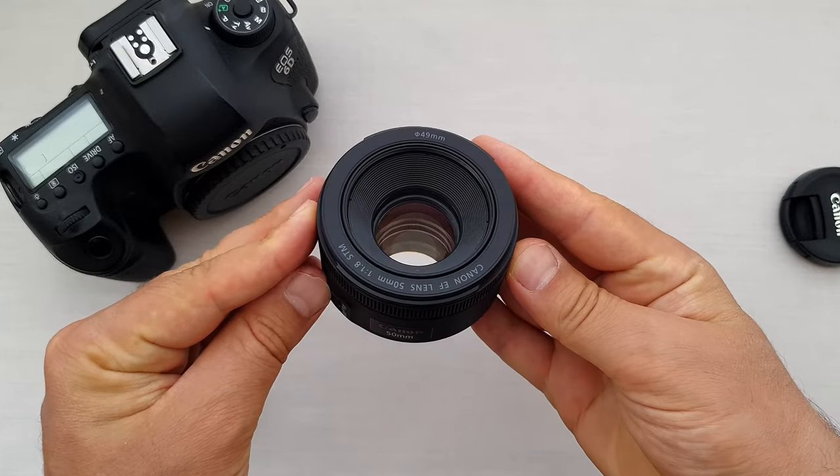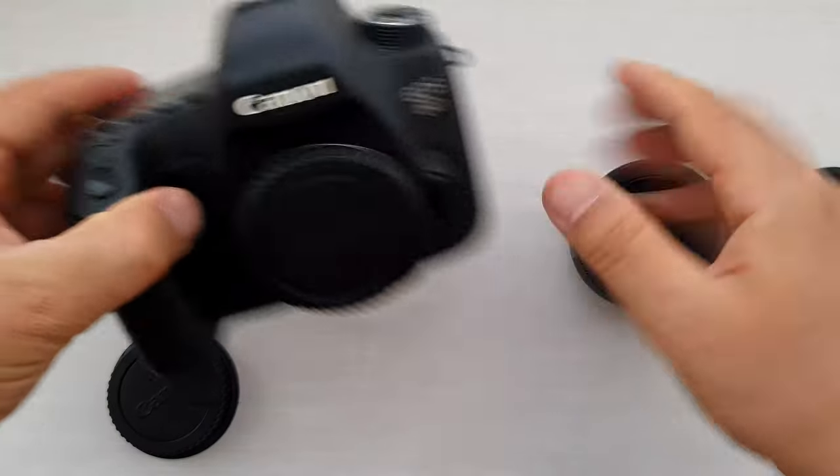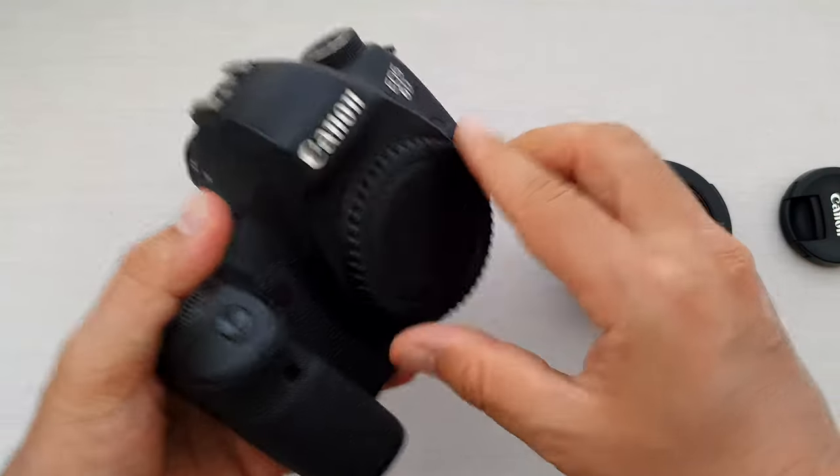Perfect, let's load the lens on the camera and see how it looks. By the way, this is the Canon 6D, which is a full frame camera.